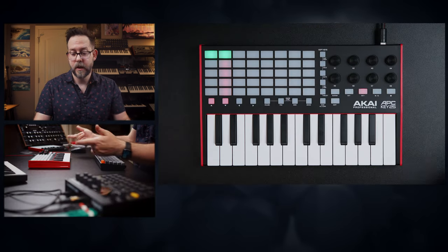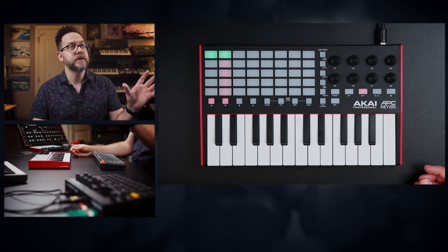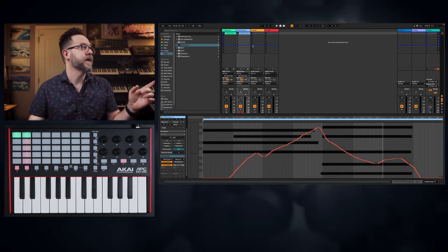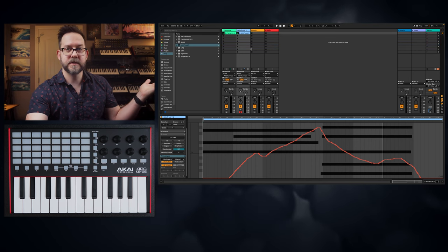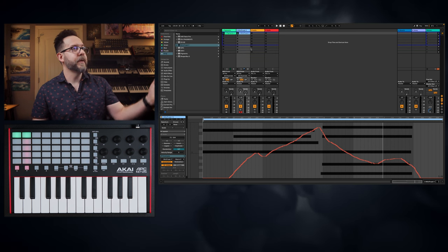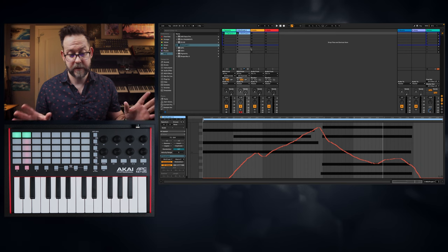I should talk about the actual ports as well. All it is, is one USB port. You plug it in and Ableton should automatically find it. The way you know is seeing the box that's around things. If I unplug this, the box should go away — and it does. Plug it back in — blue box is back, just like that. So technically it should be plug and play; you shouldn't have to mess with anything. If you do have an issue, you can go into the Link Tempo MIDI section and start adding stuff there if you need to adjust it.